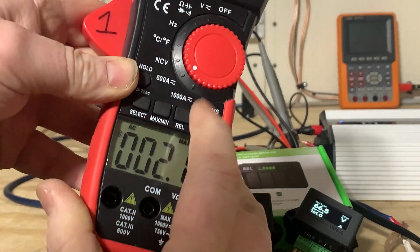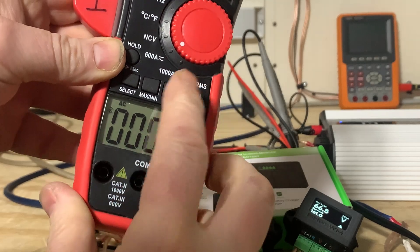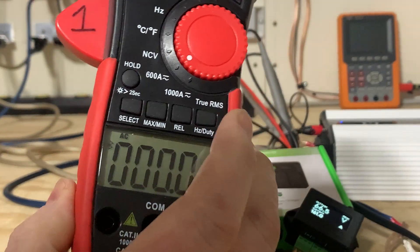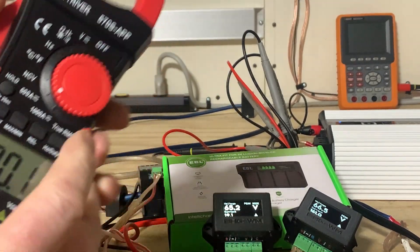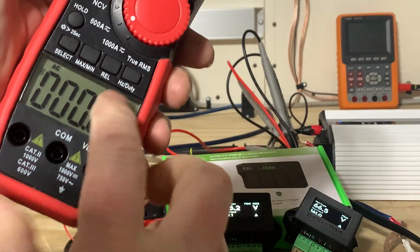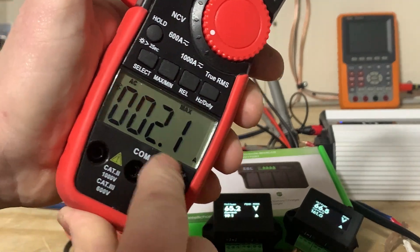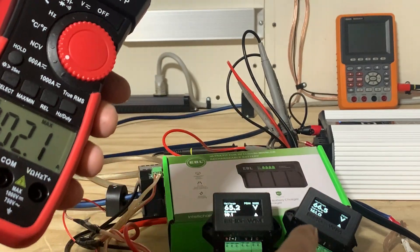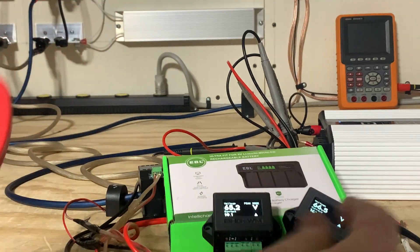If you put it back on standard run you can hit the relativity button. When it reads a static amperage from a power wire, you hit the relativity button and it zeroes out — but this does not work in maximum hold mode. The clamp meter is already reading 2 amperes of ghost current, which accounts for the discrepancy.